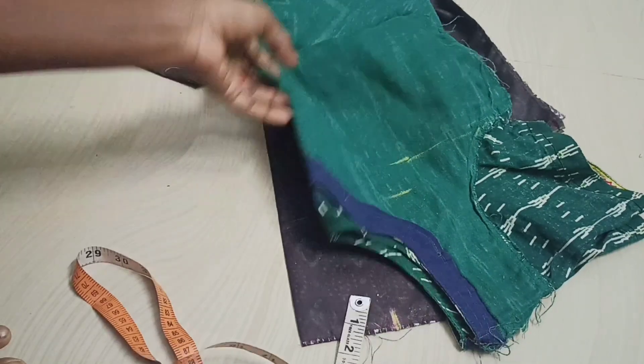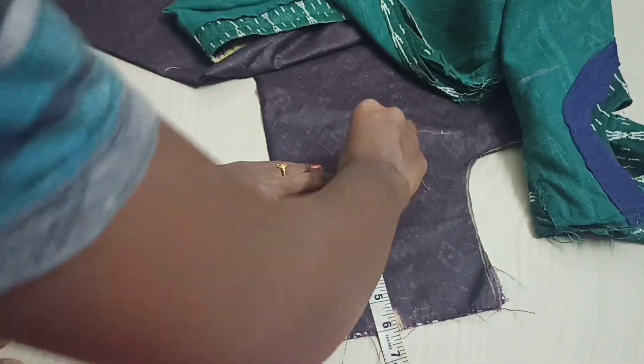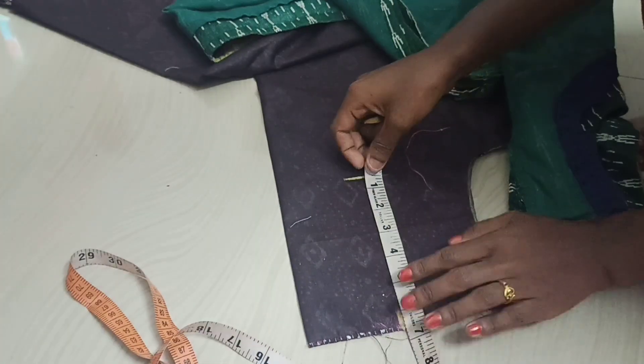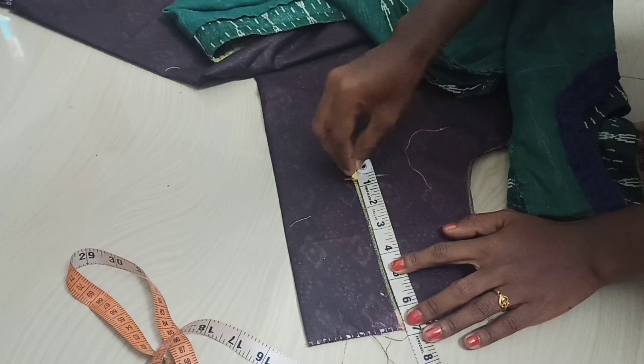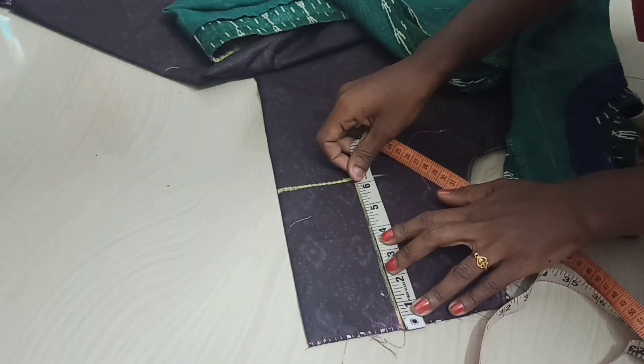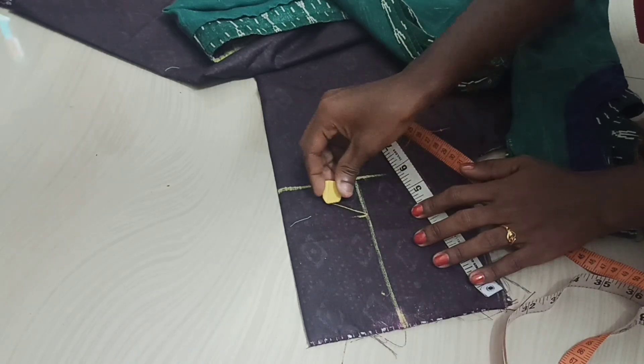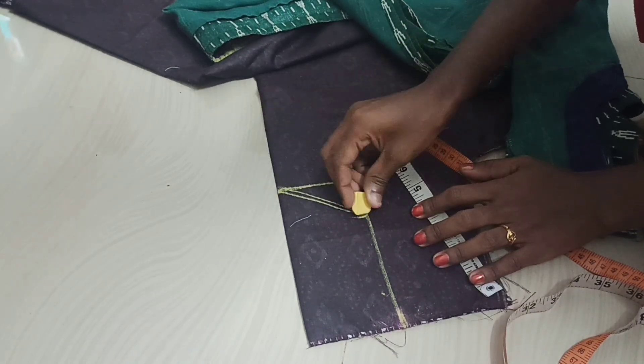Then we will put it in the base and the score shape. We'll match the 4 points of the rest. We will use the round of the neck design.